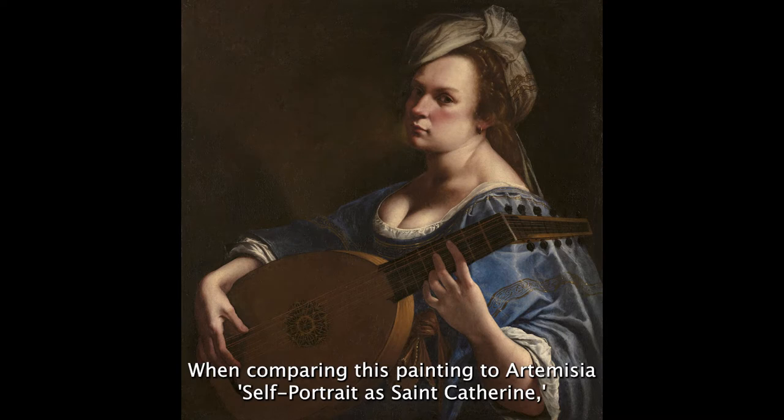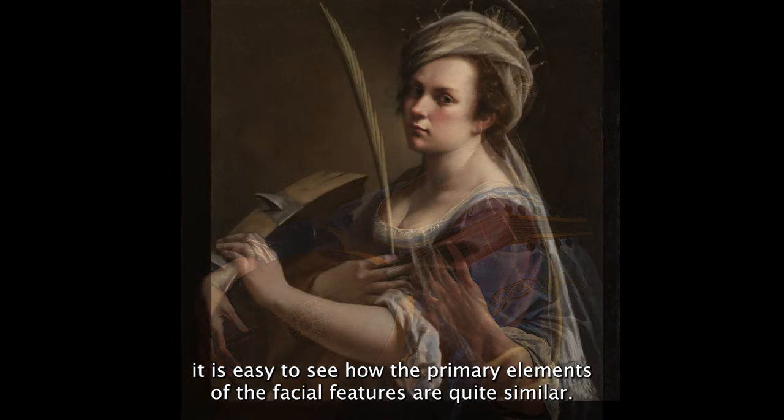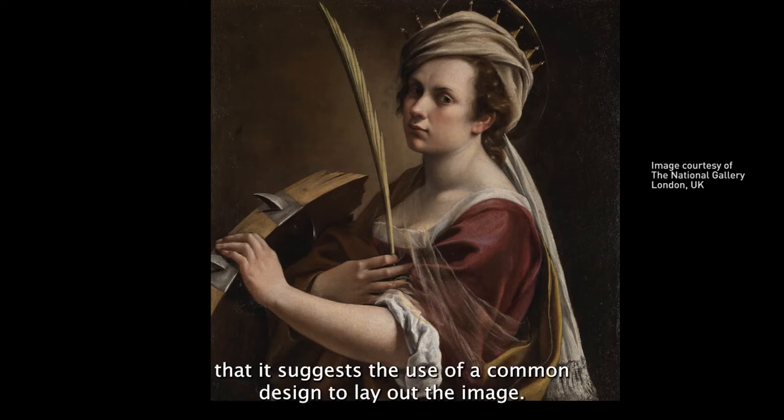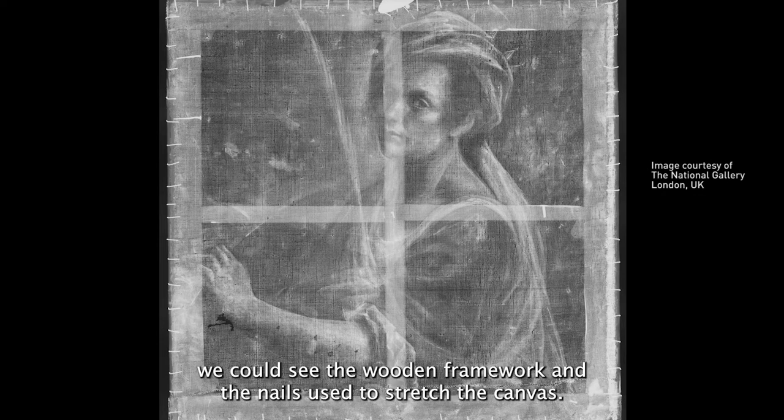When comparing this painting to Artemisia's Self-Portrait as Saint Catherine, it is easy to see how the primary elements of the facial features are quite similar. These align with such precision, in fact, that it suggests the use of a common design to lay out the image. Looking at the x-ray, we once again get a glimpse below the surface. In addition to the ghostly image that echoes the surface of the painting, we can see the wooden framework and the nails used to stretch the canvas.